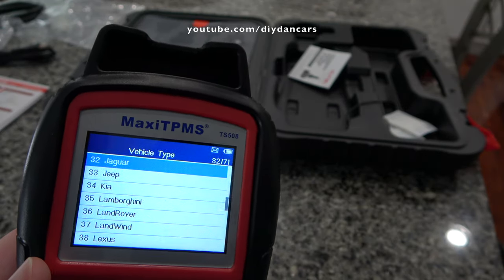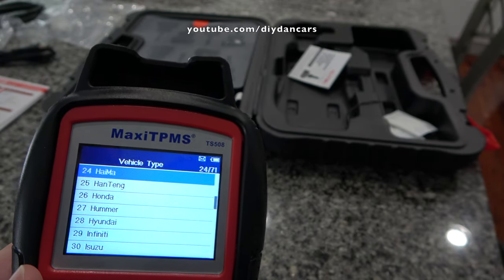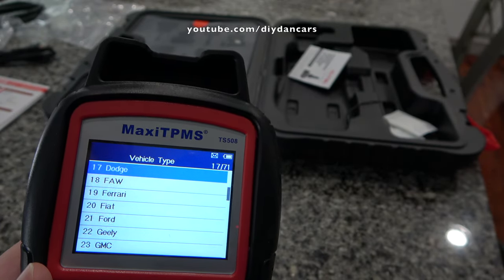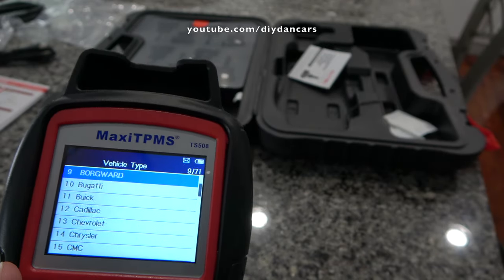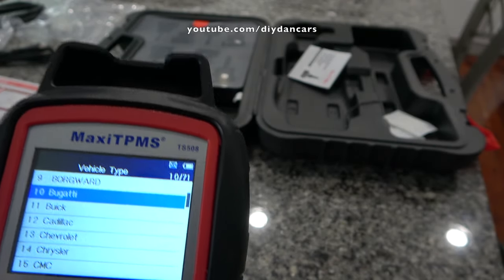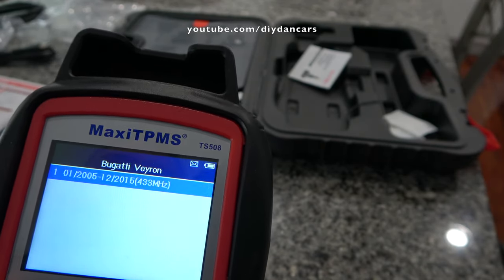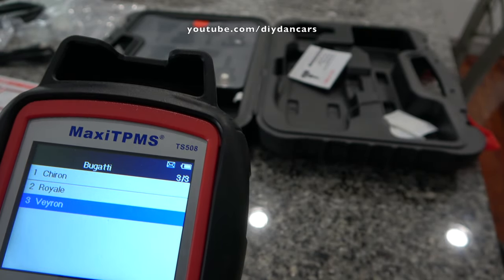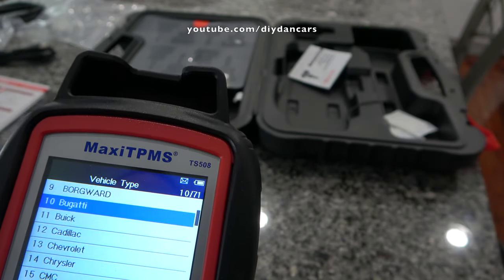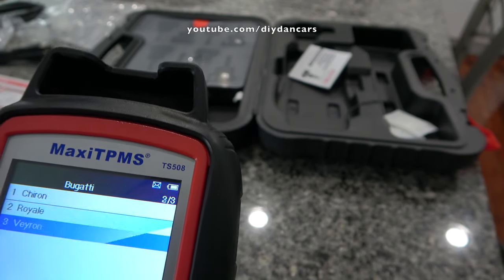The tool I'll be using to program the tire pressure sensors for my Lexus is an Autel TS508, and it's one of the best handheld tools I have ever had the pleasure of working with. This tool works with 99% of the cars out there. Just take a look at this list of cars it supports. Simply put, this tool can program your mom's Toyota or your Bugatti Veyron. And probably the best part is, this tool can be had for less than $300. However, I do recommend buying the tool with the Autel TPMS sensors as a package deal. I'll leave a link in the description to the kit that I purchased.